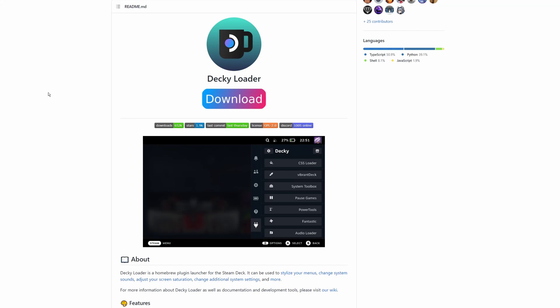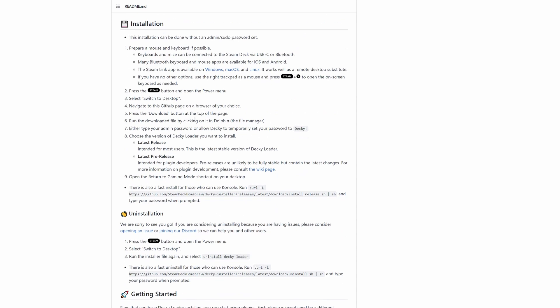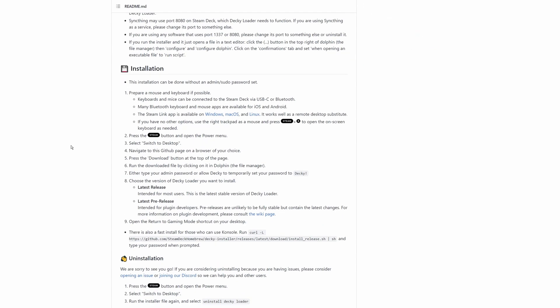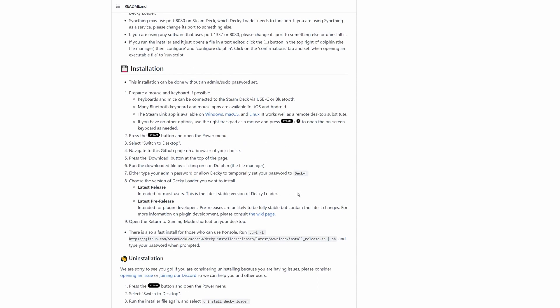Here is the Decky Loader GitHub repository. You will need to come to this page to install it. I'll have written instructions below. There are tons of videos for how to install the Decky Loader — it's very simple. You go to this web page, which I'll have linked in the description. They recommend installing with a mouse and keyboard; I did it without one and it wasn't that difficult. Basically you click the Steam button, switch to desktop from the power menu, navigate to this web page in desktop mode, click the download button, run the installer, and that's it. It'll actually ask you if you want the latest release or the pre-release version — I went with the latest release. From there you return to gaming mode and you should have a new icon in your menu.